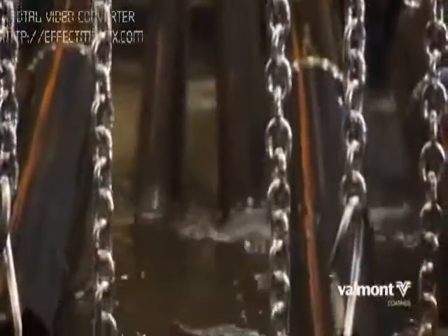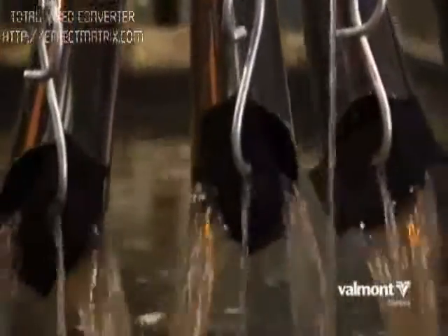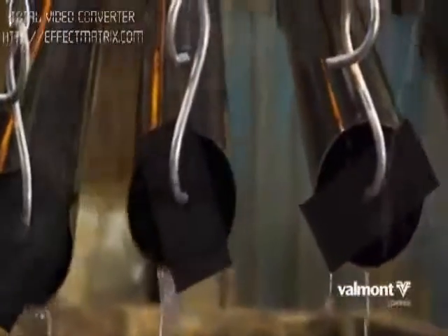The third preparation step is fluxing. This step removes any remaining oxides and coats the steel with a protective layer to prevent any further oxide formation prior to galvanizing.